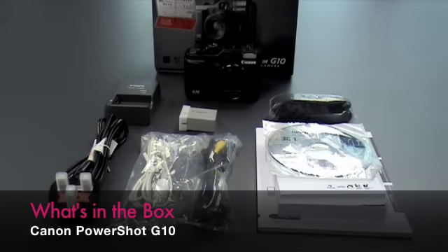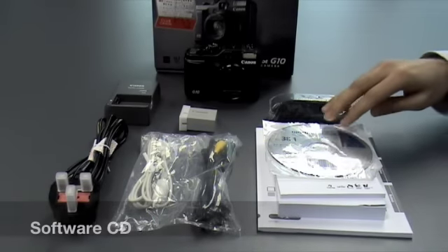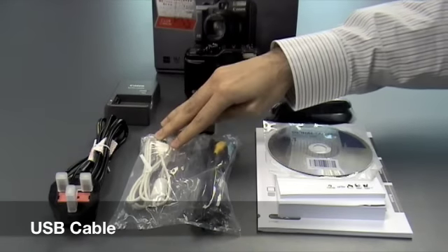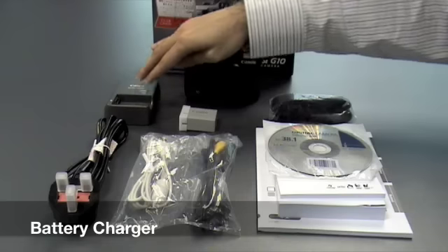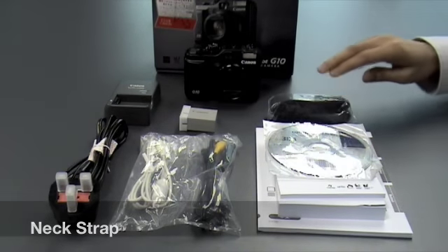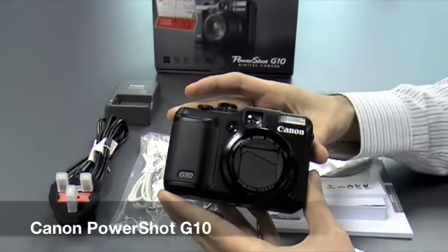The Canon PowerShot G10 comes with an instruction menu, software CD, AV cable, USB cable, power cord, battery charger, rechargeable battery, neck strap, and of course the Canon PowerShot G10 itself.